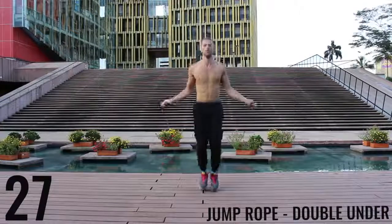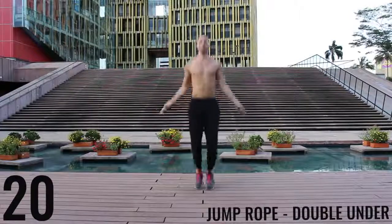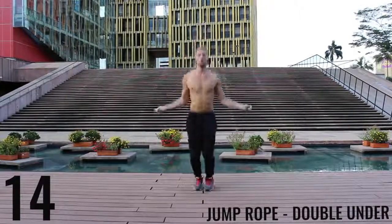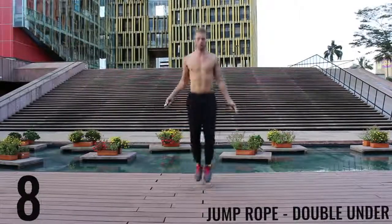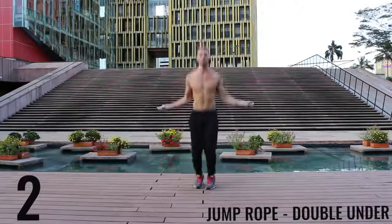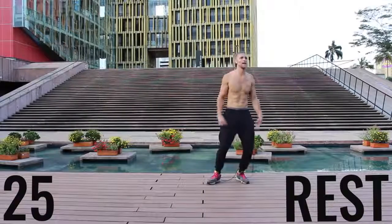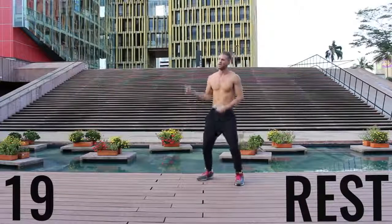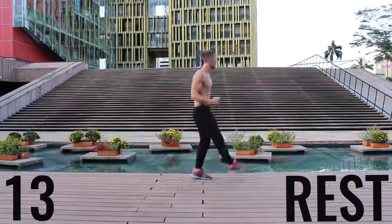Jump rope double unders. You're really focusing on exploding up, keeping your body as stretched out and vertical as possible. Keep your hands down — it's going to make it easier to do these rotations for the double unders. You can see I mess up too — it happens. Doing double unders for 30 seconds straight is not easy, so don't worry about it if you mess up. Now you got a 30-second rest. Take a deep breath in through your nose, out through your mouth. We're going to go through that circuit one more time in about 20 seconds — get ready to rock.